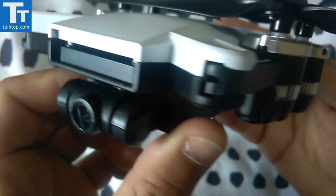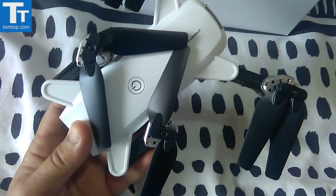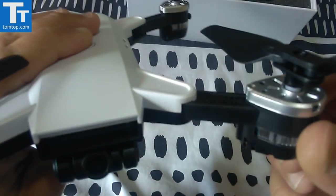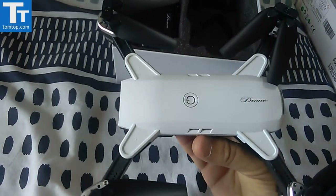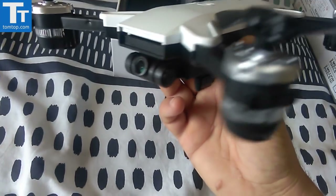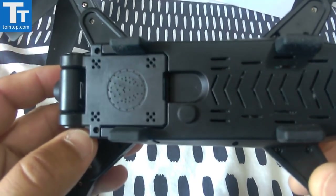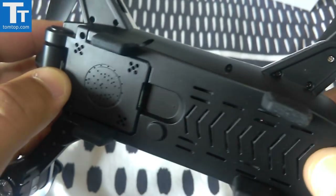So there you go guys - this is a DJI Spark clone, probably the best one I've actually seen of the Spark. It folds out just like that. The arms are pretty locked in very nicely - not like some of the other foldable ones. You can actually hear it click, which is a good thing. This is a nice looking quad, pretty lightweight, with the battery door on the back.